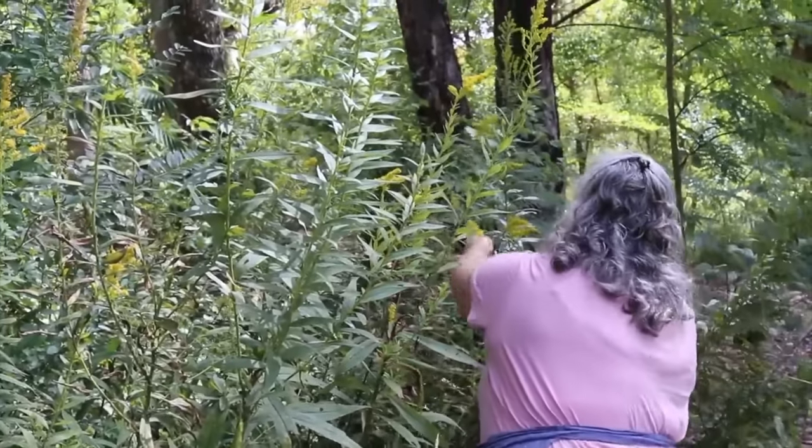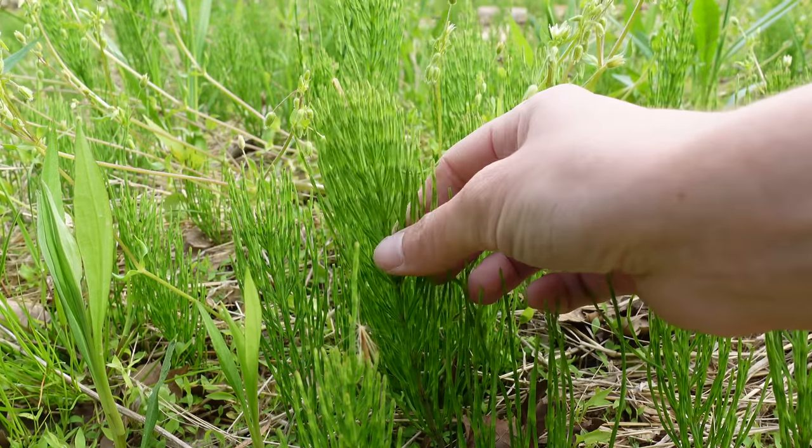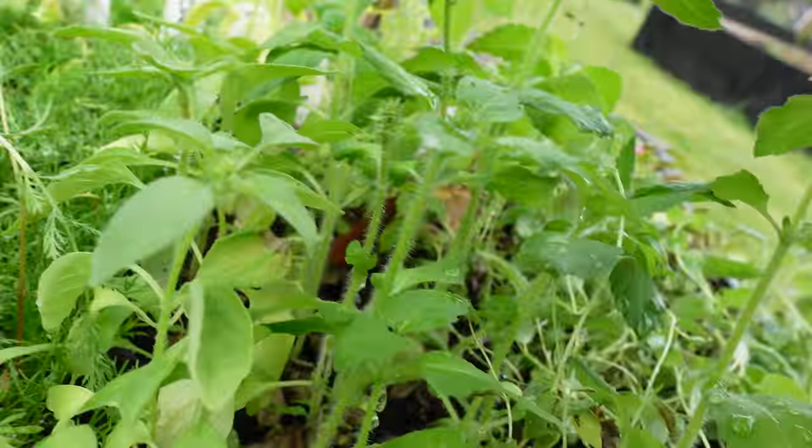I recommend getting a book that is based on the plants in your area, because those are the plants you're actually going to need and have available — whether it's cooking with them, setting them up as a tincture, or foraging them like the corn silk we grew and the goldenrod we harvested right here. That's the best way to start, and it ties into the regenerative aspect of homesteading and herbal medicine. Start by learning the plants that are in your area.